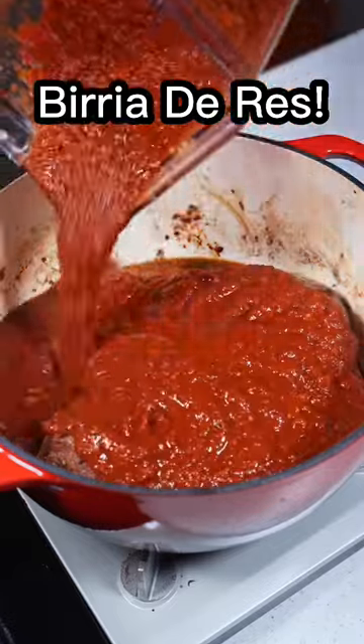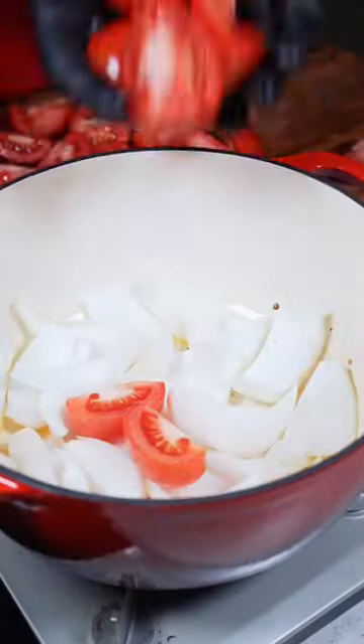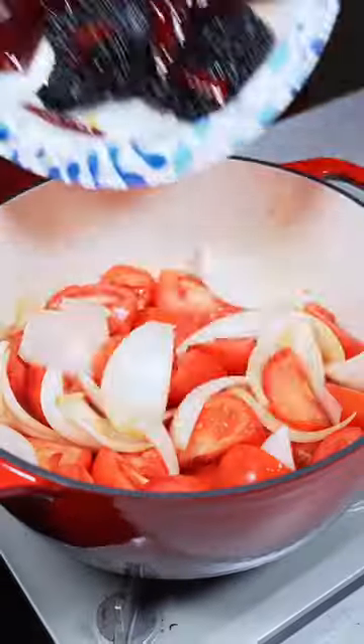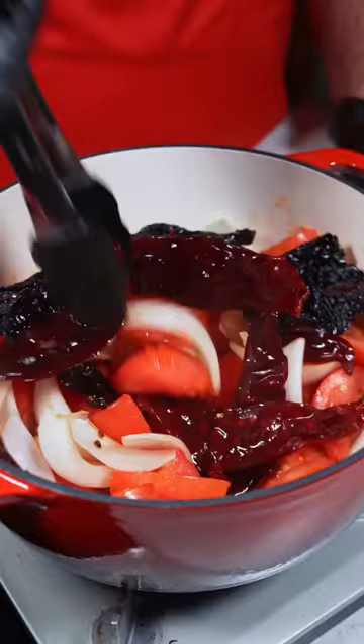Birria is one of my favorite things to make, and if you missed my recipe from back in May, here's how I make it. Start by cooking down some white onions and two pounds of tomato. After that we're gonna add in some dry peppers that we already toasted. Give it a stir and continue to cook this down.